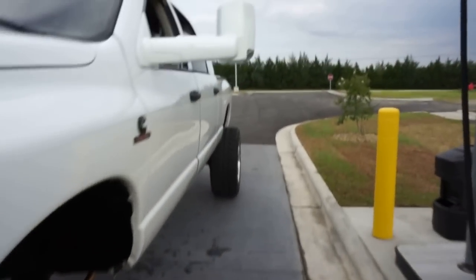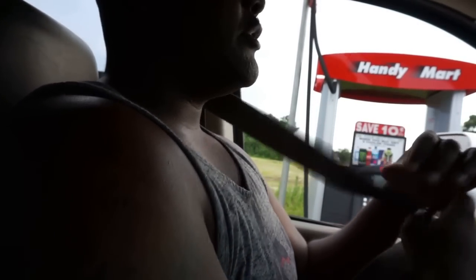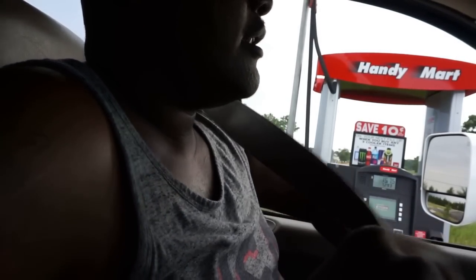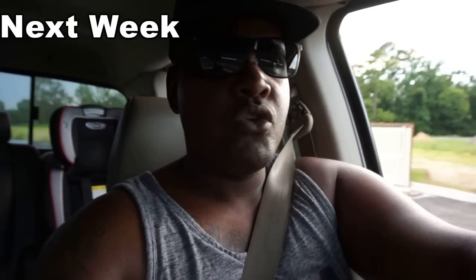Alright, go ahead and hop up in the cab, we're gonna take off. Safety first, gotta throw that seat belt on. I need to clean the glass on the inside — gotta do that when I get home. Alright, we're in the truck right now. By the way, if the sound is kind of weird I apologize — I have the window down. Getting the AC fixed tomorrow so we'll have AC.